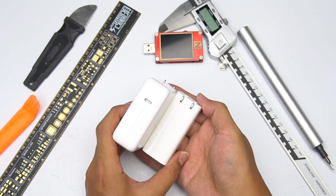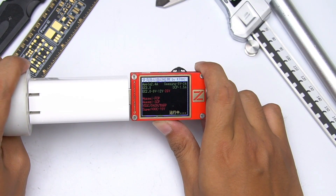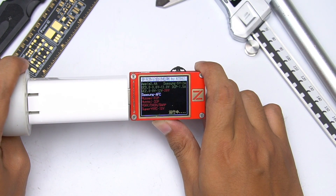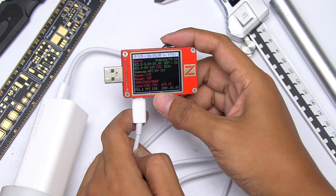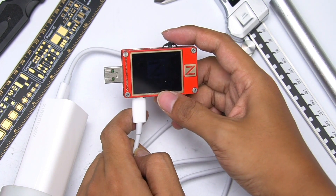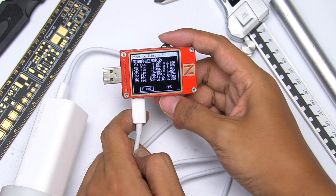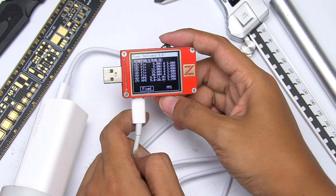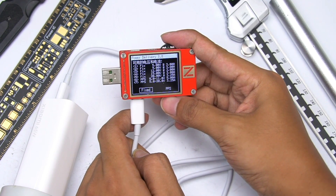Taking out the Apple 61W charger for comparison, and then using ChargerLab PowerZ KT002 to test the protocol. USB-A supports Apple 2.4A, QC2, and QC3 fast charging protocols. USB-C supports an additional AFC protocol. The PD message shows USB-C supports 5V, 9V, 12V, 15V, and 20V — five fixed voltage gears — and two sets of PPS voltage gears: 5V to 11V at 5A, and 5V to 20V at 3.25A.